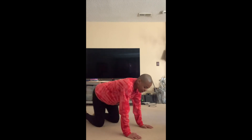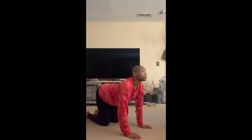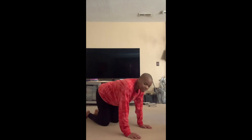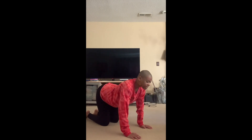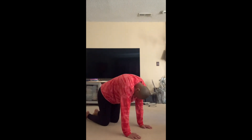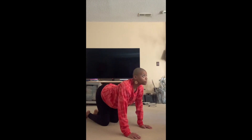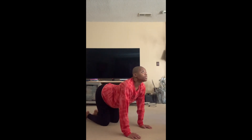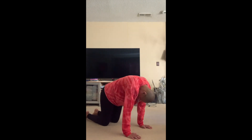Nice. Hands and knees for cat and cow. We look up to the ceiling and wiggle our tail like a cat — go meow. And we round out like a cow — go moo. Last time, look up to the ceiling and wiggle your tail like a cat. And round out like a cow — go moo. Very nice.